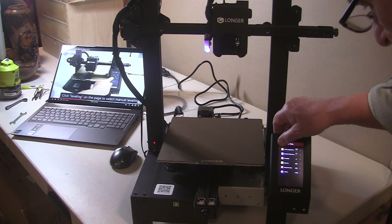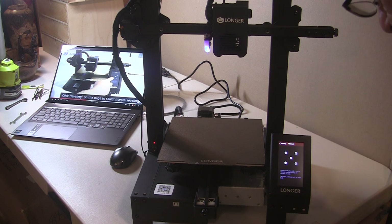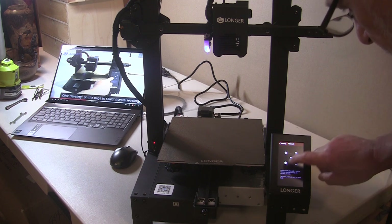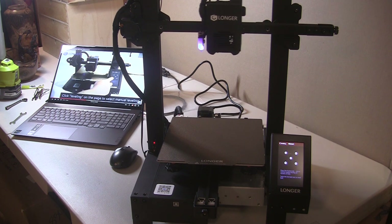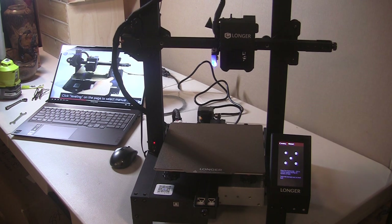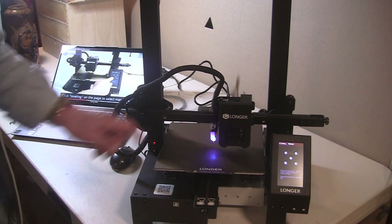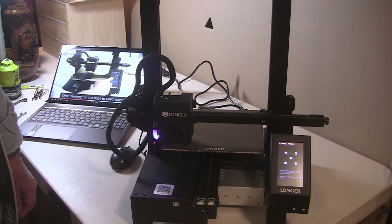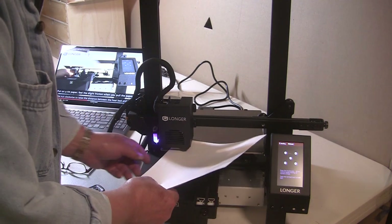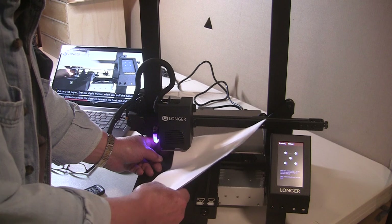Then we go back. Home. Select leveling. Select manual. Press five buttons one through five to control the nozzle moving to corners of the bed. Number one — it's coming down, taking a while but it's coming. It came all the way down and touched the bed. Now it's going to corner one. You're supposed to take a piece of paper, place it under the nozzle, and feel for friction — you want some but not too much. There's a knob under each corner to adjust, so I'm going to loosen this a little more.